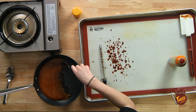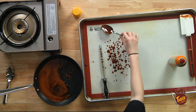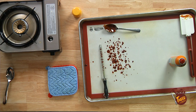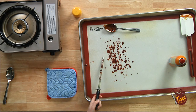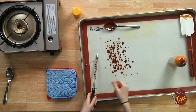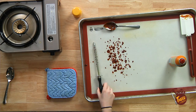I think I burnt the sugar. Sorry everyone. We'll start again — a cup of sugar in a pan. As you can see, it's coming right off the metal, so that bit worked.